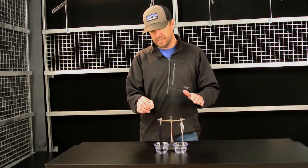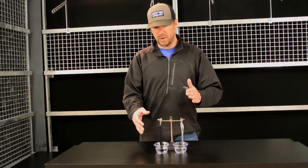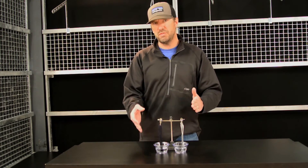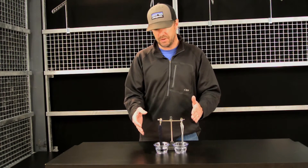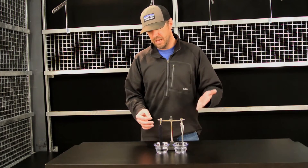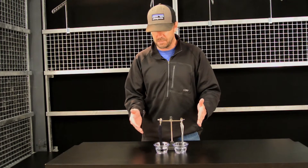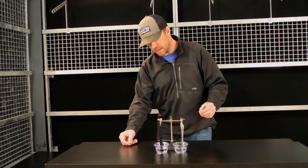I prefer to conduct this test on a side-by-side basis so I can see which of two fabrics is wicking better than the other. In this case, I have two prototype fabric samples of merino wool. This stuff isn't on the market yet, but the company sent it to me to play around with and give them my feedback on it.